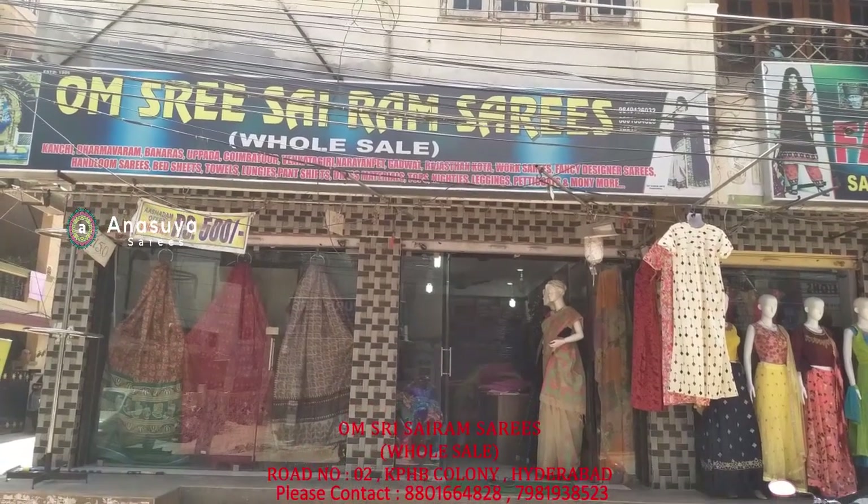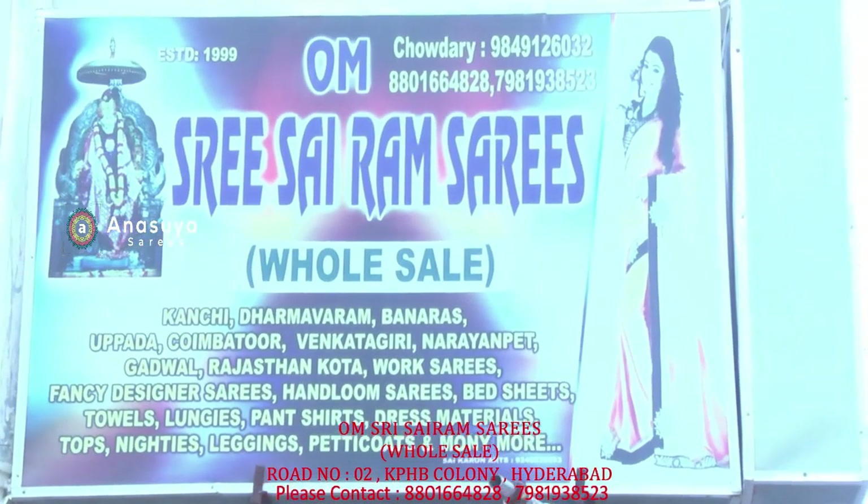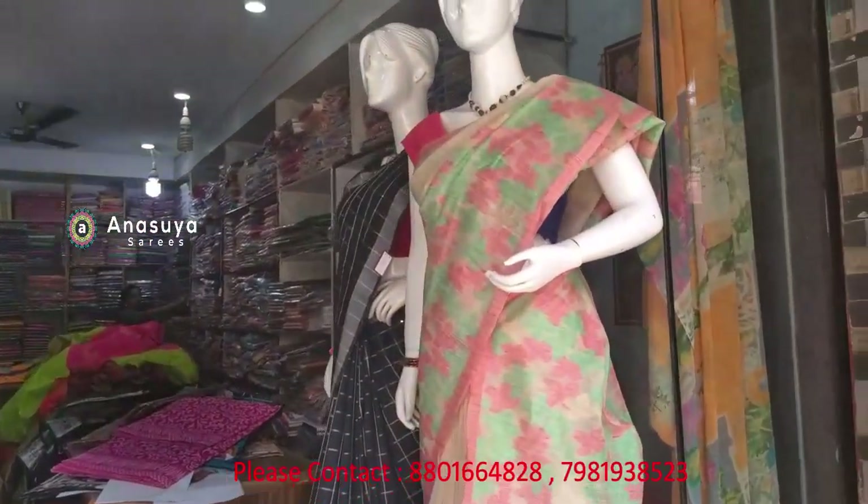Hello and welcome to Om Shri Sairam Series. If you are on the channel of Om Shri Sairam Series, you can subscribe to the Om Shri Sairam Series shop.